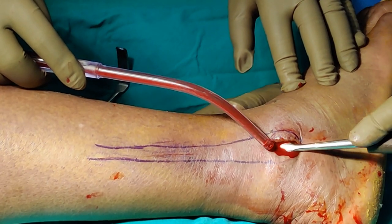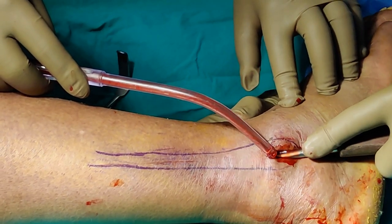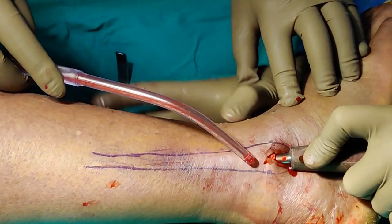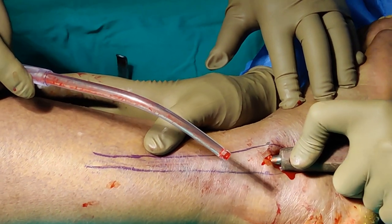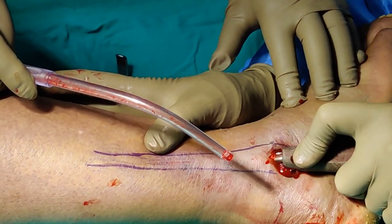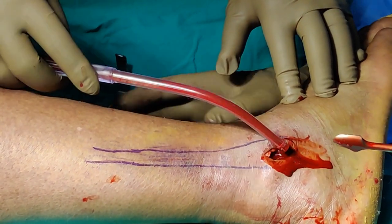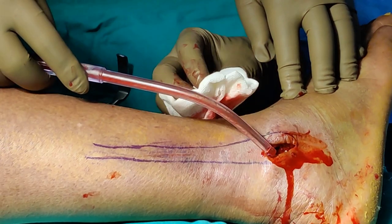Once you have cleared the front and back, just use the periosteum to create a space and go in line with the bone. You can feel the bone so that you know you are in the right space. Once you have cleared the space, the next step is to measure the right size plate and fix it.